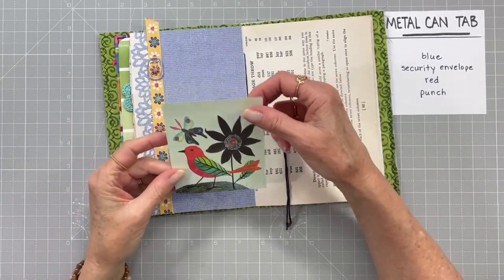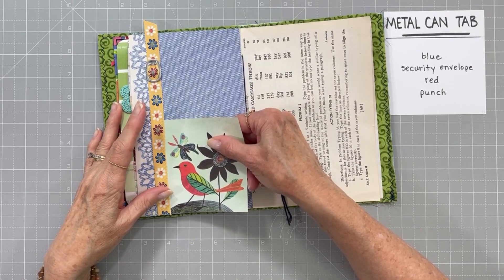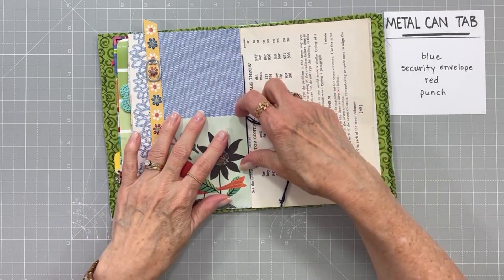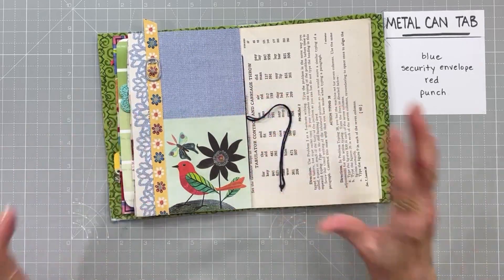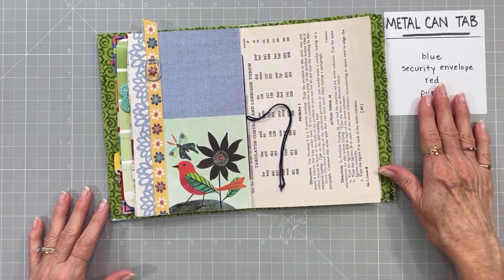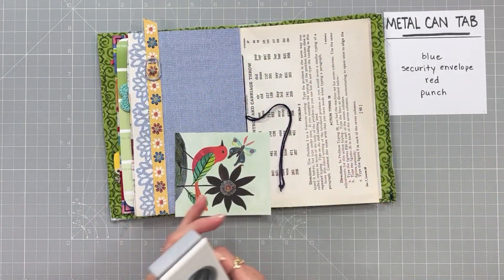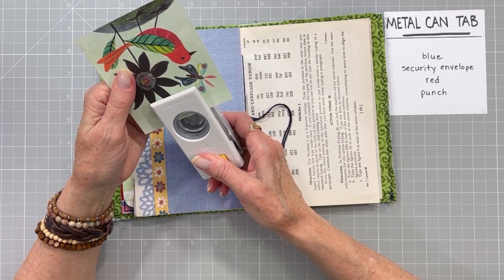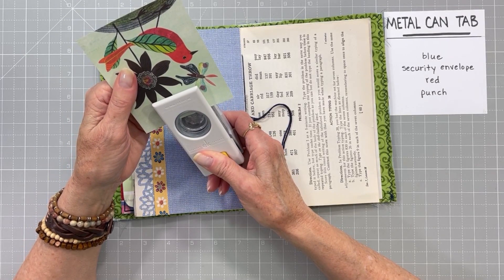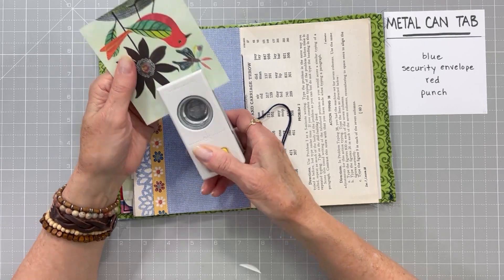Here it is - got it all trimmed down and it's going to fit just right. I'm going to slip it under my ribbon there - it fits just right on my page. I love that - very sweet and cute. Now I'm going to use another punch to cut a little thumb notch in the top so that it's obvious that it's a pocket. Just like that.